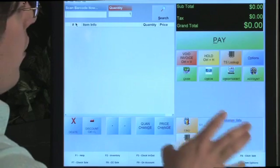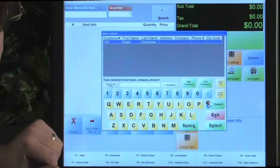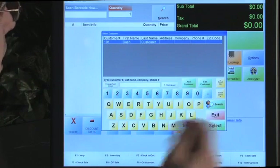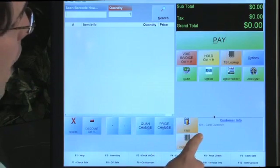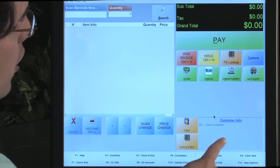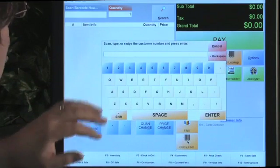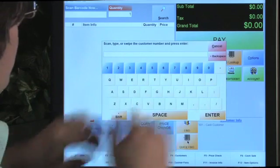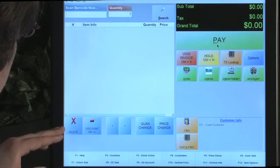This is where customer information will populate if you want to find a customer. All you have to do is type the customer number, last name, company, or phone number. You can also assign a card to a customer and swipe it here - those are multiple ways to look up a customer. When you do look up a customer, all of their information populates here. The Quick Find feature lets you swipe a card or scan a barcode. You also have an on-screen keyboard to type anything you need.